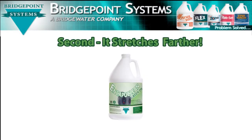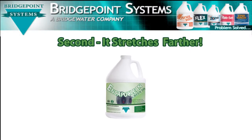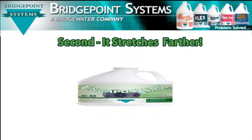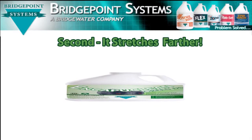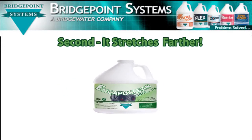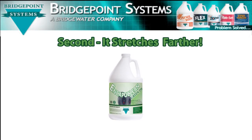Secondly, it stretches farther. Double strength — DS — means the formula is ultra-concentrated, stretching your square feet of cleaning per mixed gallon and your dollars simultaneously. It has twice the cleaning coverage of conventional encapsulation cleaning. EncaptiClean Green DS requires only 4 ounces to a gallon of water for normal soiling.